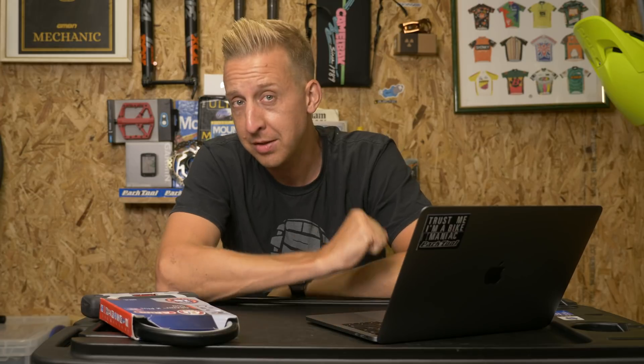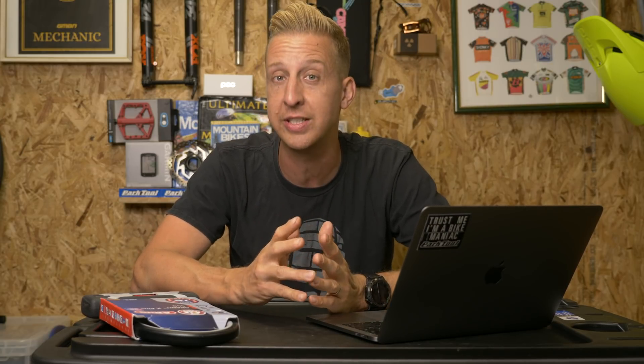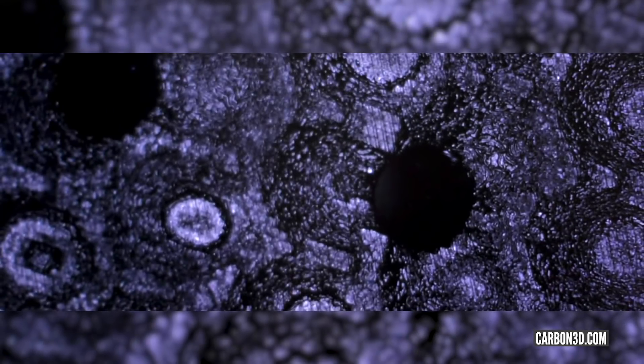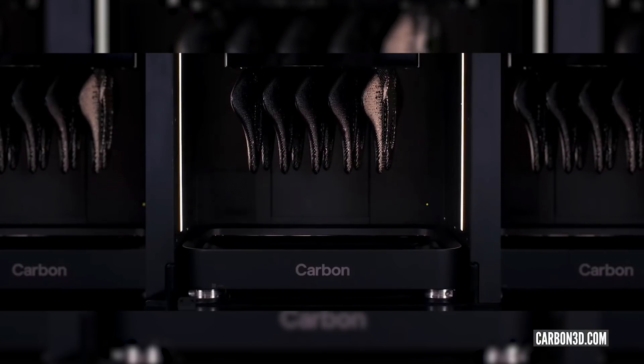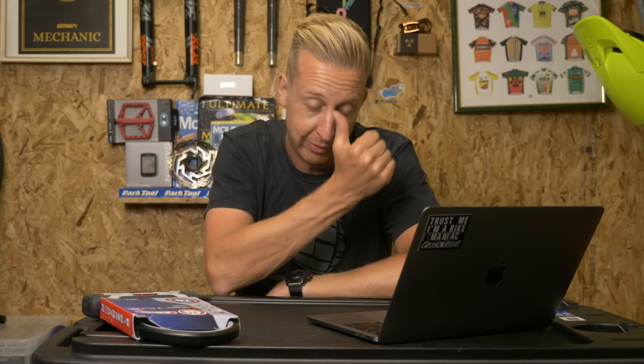Next up, something absolutely bonkers from Specialized. Before you cut me off — yes, this is a road saddle at the moment, but you've just got to look at the way Specialized works to see where this is going next. What you're seeing on screen is their new carbon 3D printed saddle. It has no padding basically — it's got a lattice construction, using the actual material to give it flex and comfort. They say it's grown using a digital light synthesis — a line I've never heard before in mountain biking. That's certainly a marketable term.